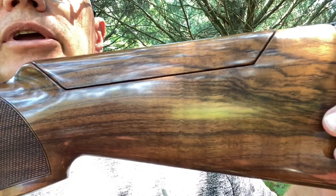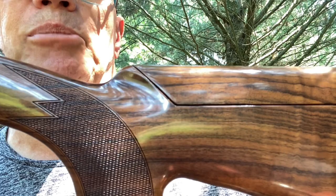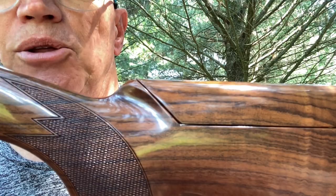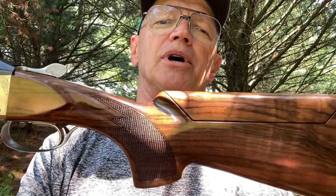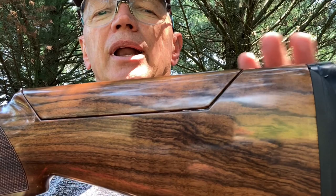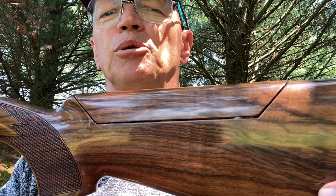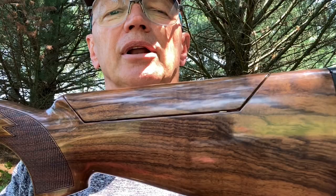Some guns have a little more figure, but with this one the grain flow is pretty straight, so you should have a strong piece of wood. It also means the weight from gun to gun isn't going to be significantly affected by wood density — maybe a couple of ounces. I have a Zoli stock that's exhibition grade and it's about eight ounces heavier than their standard stocks. So what you see here is pretty well what you can expect in a Parcour. If the barrels are 1536 on the 34-inch, your gun will be somewhere around eight pounds, seven to eight pounds, ten ounces.